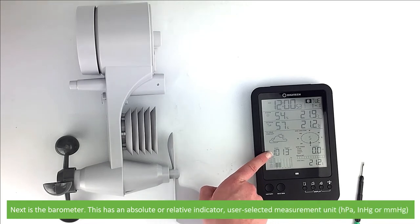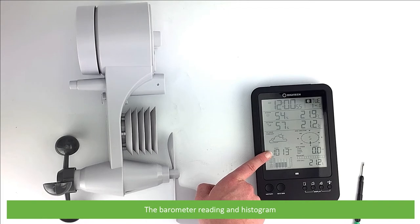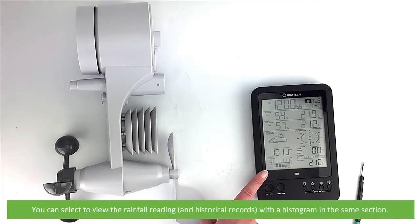Next is a barometer. This has an absolute or relative indicator, uses selectable measurement units, the barometer reading and histogram. You can also select to view the rainfall reading and historical records with a histogram in the same section.